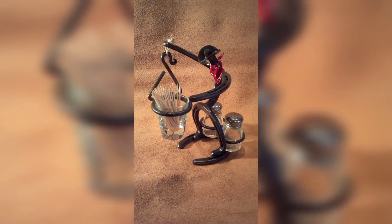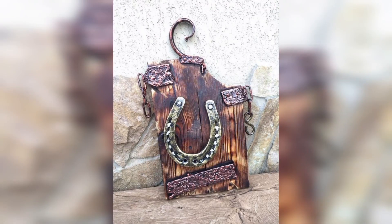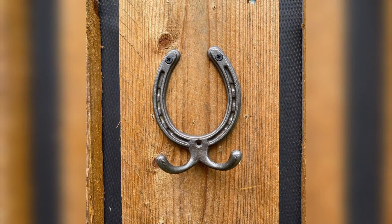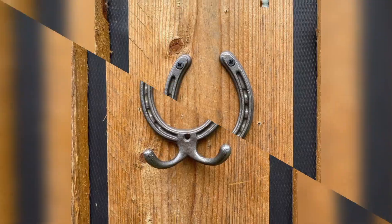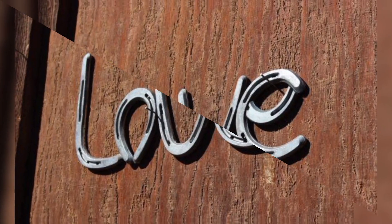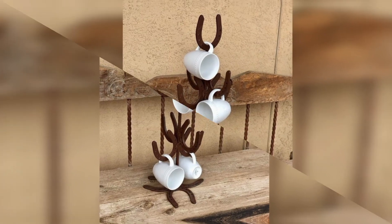Create a relaxing and soothing atmosphere in your home by using metal horseshoes to make wind chimes. Simply attach them to a piece of string or fishing line and hang them from a branch or hook. You can also add other elements like beads and feathers to add texture and visual interest.